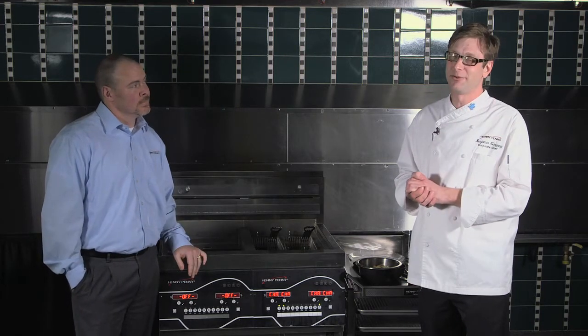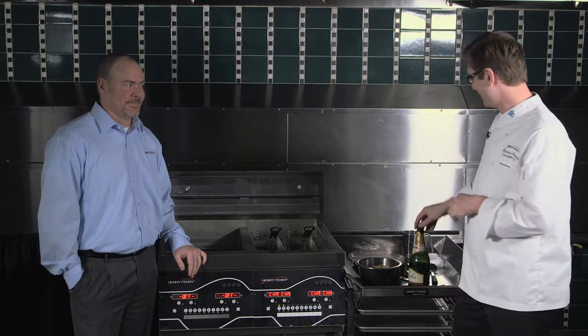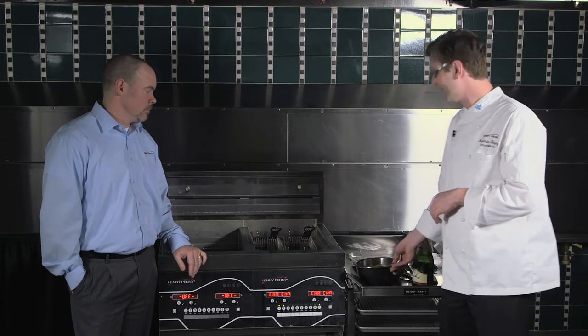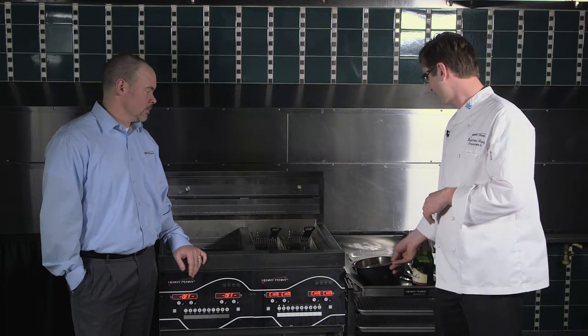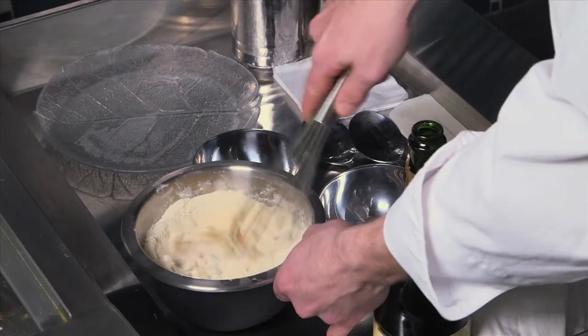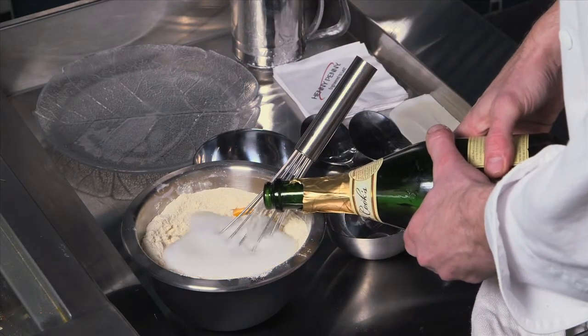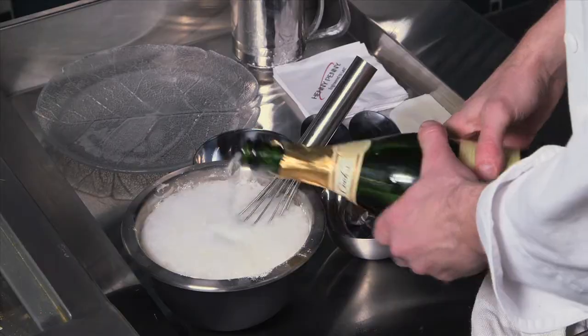Well, we are going to need a couple different things for this New Year's Eve treat. We're going to need a bottle of champagne, some biscuit mix or batter mix — either one will work — some eggs and some sugar. Do not pour champagne directly into the fryer. We've already tried it. It does not work.